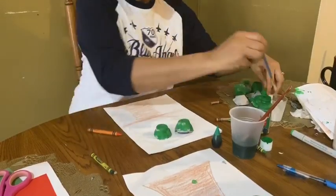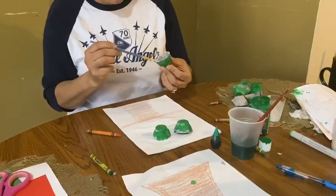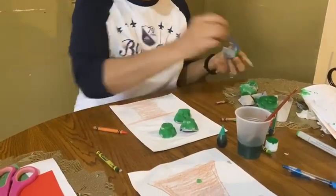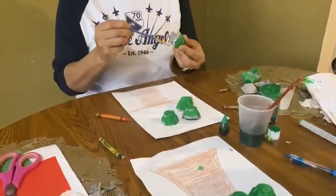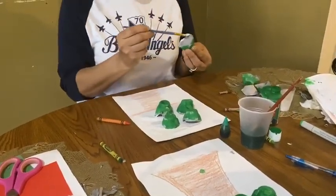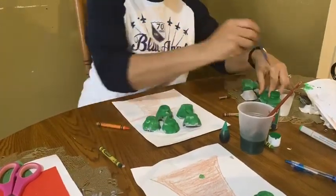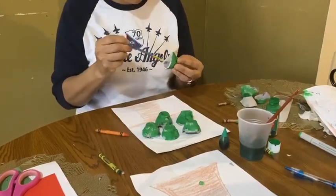This is so much fun. I know it's a little messy, moms and dads, but it's going to be worth it. So you continue painting them with the little brush. You can have everybody help you if you want. Then we have more. My son actually did it and he loved it — so much fun.